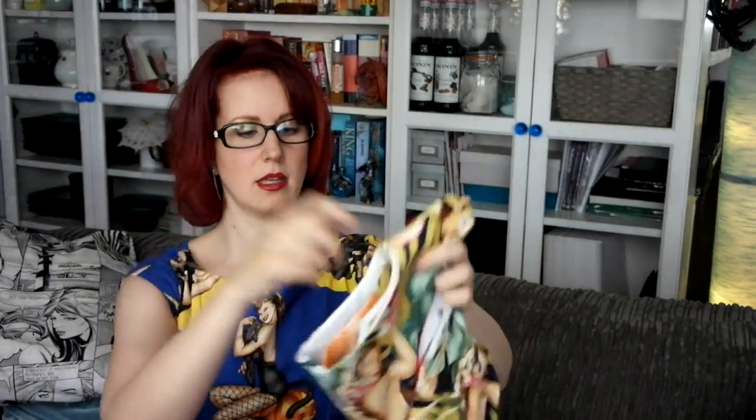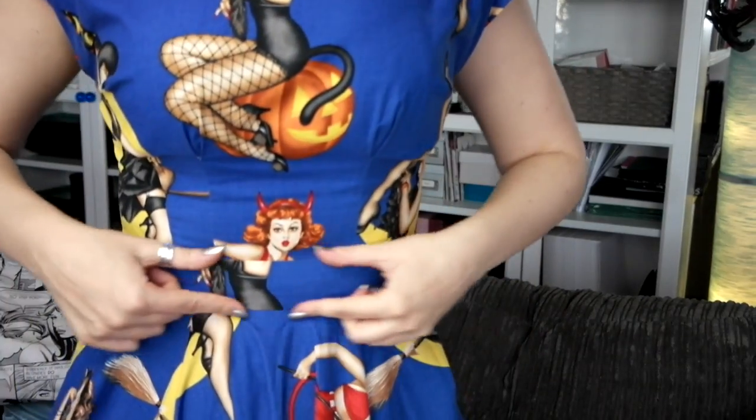Next we have some naked lady dresses. You'll have seen this one in a lookbook — the 'resting bitch face dress' — with two semi-naked ladies on the back. I don't generally bother pattern-matching across the zip with these prints, partly because I'm lazy and partly because I like to put a lady on each shoulder blade. This one has a solid waistband — when I used the same print fabric for the waistband it ended up with very strange floating body parts, so from then on I decided to add a solid contrast waistband, which I love for the way it cinches me in.